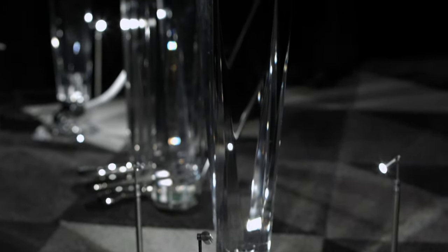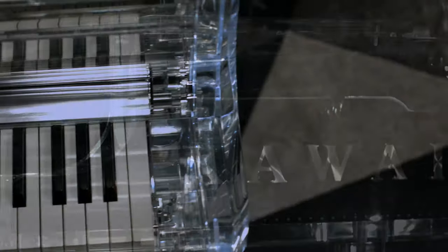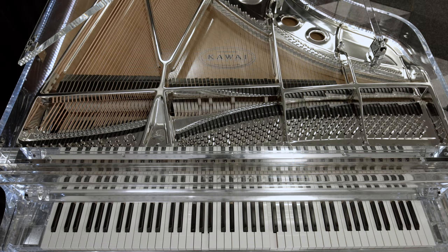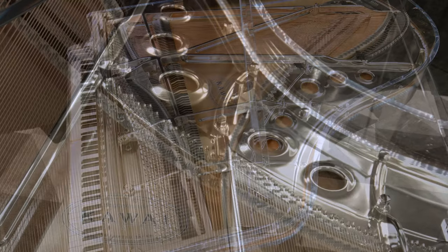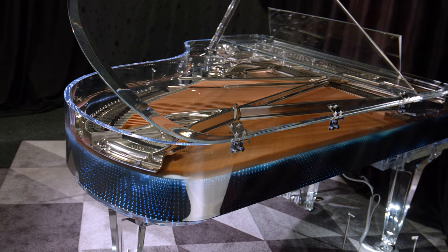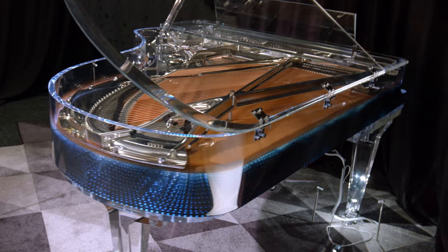The design really gives the impression that we are dealing with a grand piano out of crystal. But the material is of course plexiglass and acrylic glass, in some places with a silver background. The iron frame has been chrome-plated to emphasize the elegance of the grand piano. In addition, LED stripes have been installed in the entire rim, which creates beautiful light effects due to the many reflections.